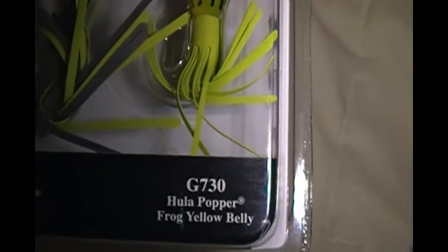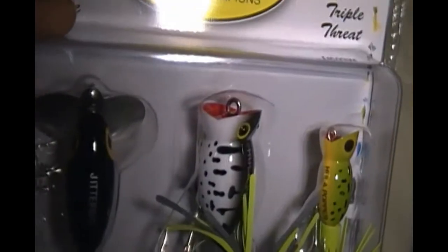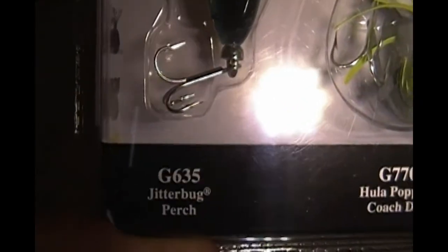Here are some of the new poppers I got. You can see the hula popper — it's just a yellow frog. Got the bigger hula popper, which is a coach dog. And this package actually came with the jitterbug, the perch.